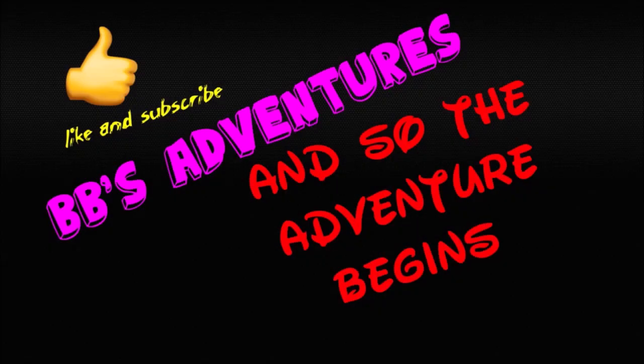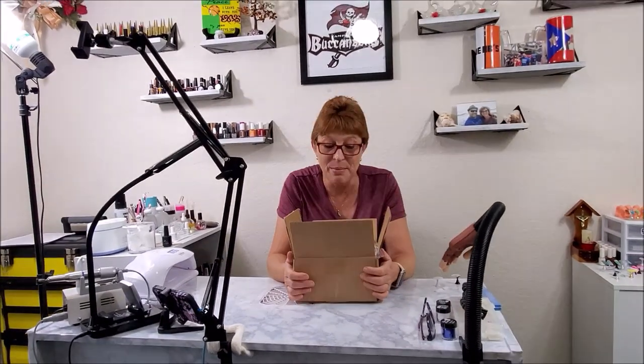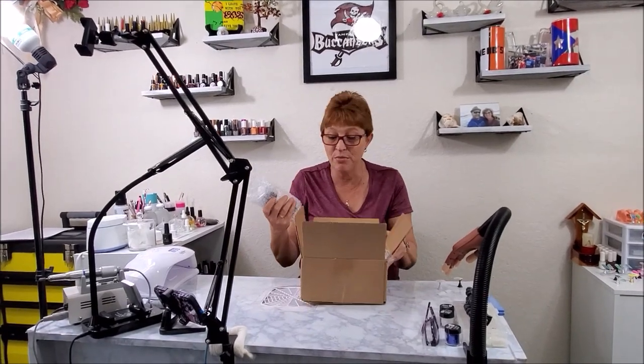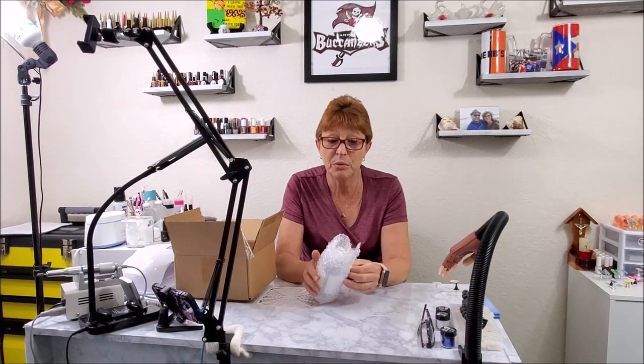Hey everybody, it's another MailVlog. With today's MailVlog, we are going to be doing a review on liquid coffee.